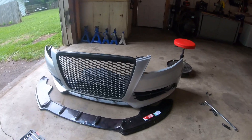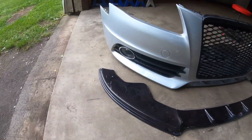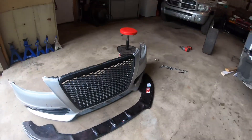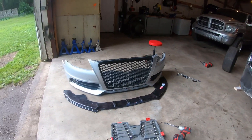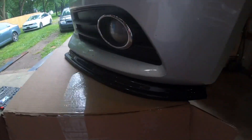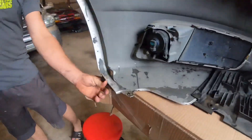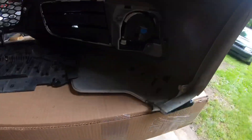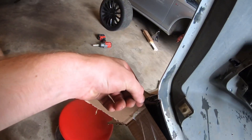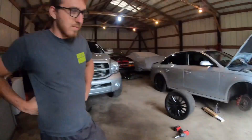Alright, so I got the bumper off and here's the splitter. Now I just need to line everything up, figure out where I want to drill my holes, drill them, put some bolts in, and pop it back on. We just need to line everything up, then drill a hole somewhere in here on each side, put the first bolt in, line everything up, make sure it's good, and then we can take it off again, peel the wrapping off, bolt it back together, and put the rest on.